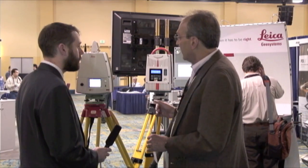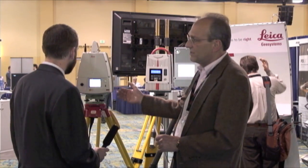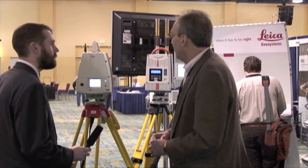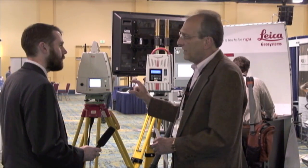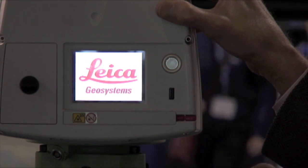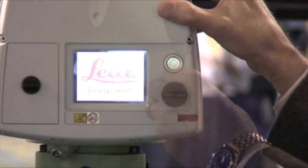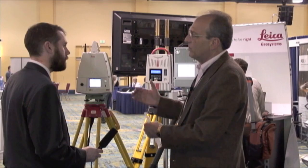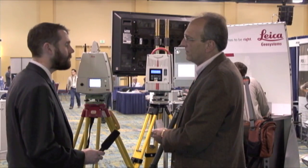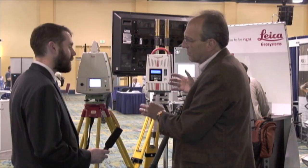The one on the far left here is our ScanStation C10 — it's sort of our most popular scanner. That one has had a graphical user interface on the instrument, very oriented towards surveyors. The popularity of that interface is one of the things that drove the development of this interface on the HDS-7000. So now we have both instruments with that kind of interface.